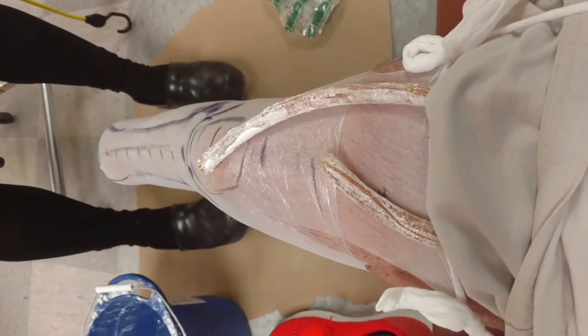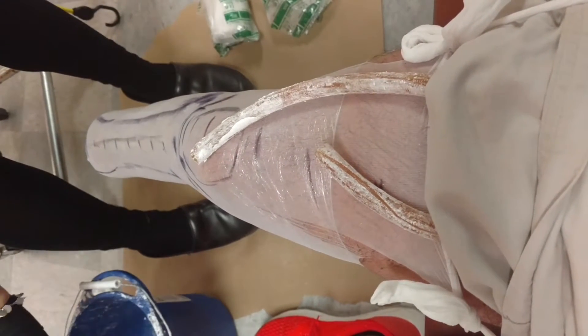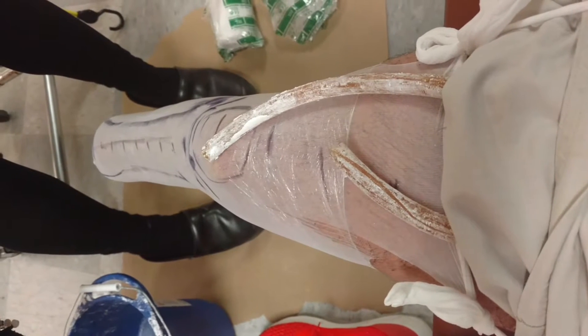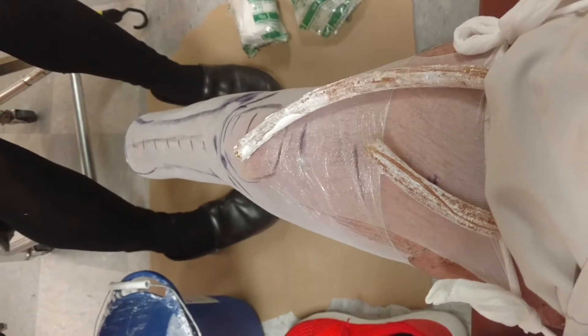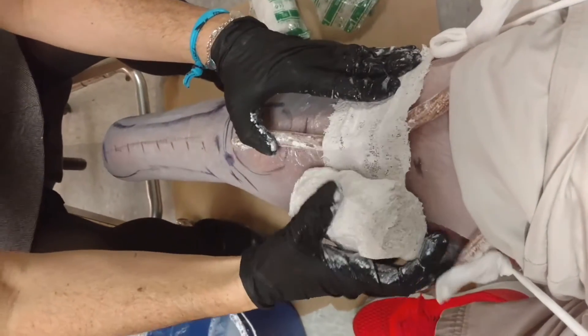I'm about to cast for my second leg, my second socket. All the markings and stuff were for the first liner, custom-made liner. Push-in, Autobot. Can you scoot forward a little bit? So now this is for the casting process.